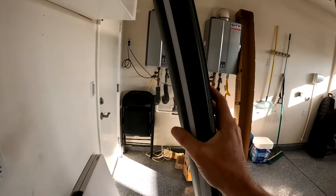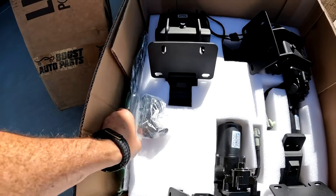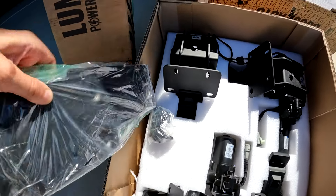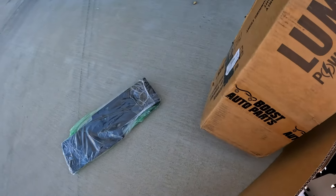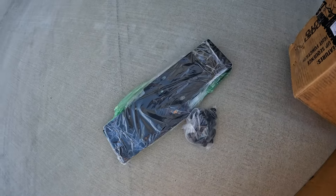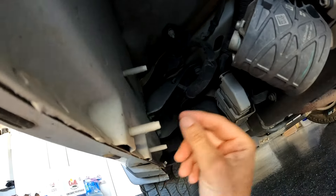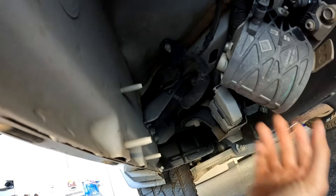The kit has everything you need and there's a great comprehensive installation video to follow each step. I'll leave a link in the description. I'm going to point out a few things and a couple items I had challenges with, but for the details, check out the detailed installation video.